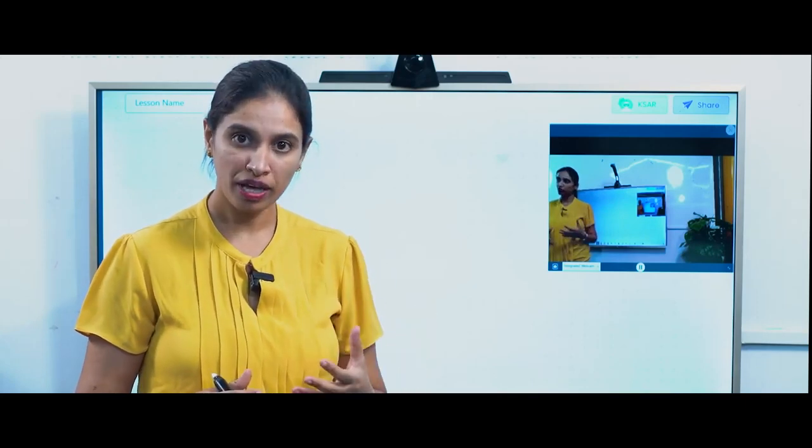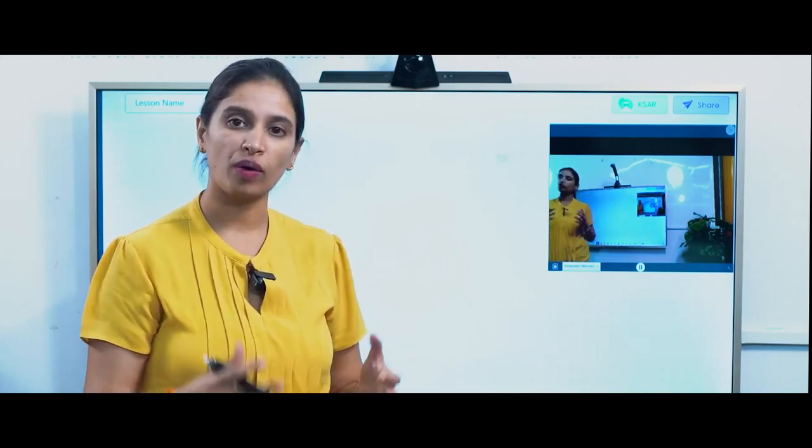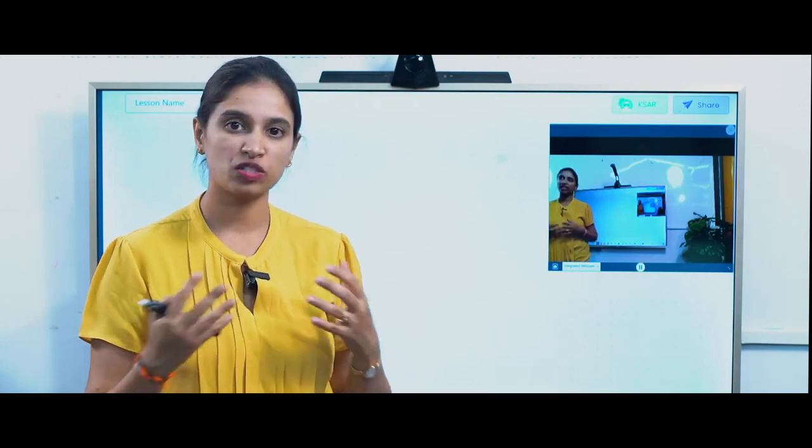You can teach the way you used to teach in your classroom. Just make sure you're looking at the laptop camera because that's going to capture your video, and you can use the TV like your whiteboard to write on it and explain the concepts.